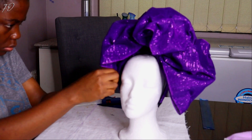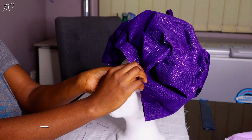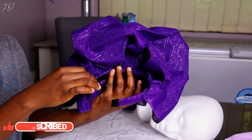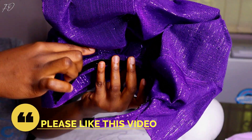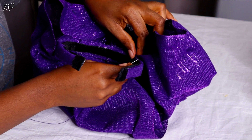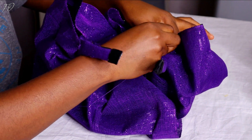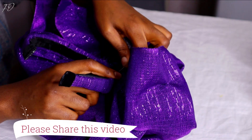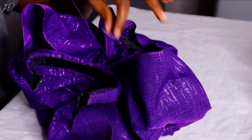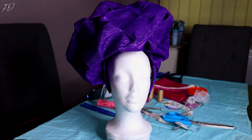I'm using my needle and thread to just sew up all the pieces I pinned together. I'm moving my camera around so you can see how I normally go about sewing down my main headgear to the headband. I'm doing basic stitches here, and this is the final outlook of the headband before the next stage.